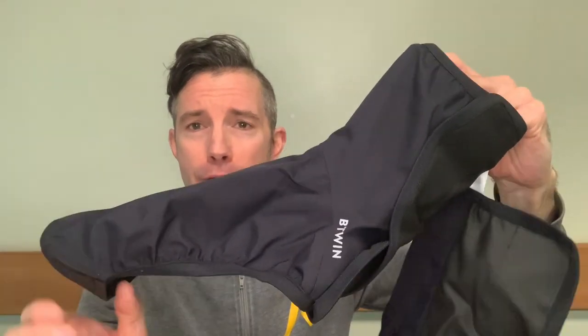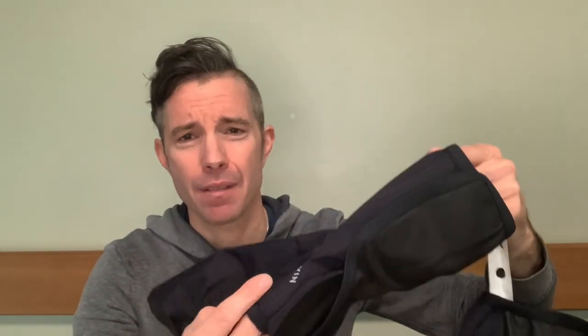They're made of a membrane material in a fetching black colour. There are a couple of reflectives — one on the side, one on the front — but nothing on the rear. That's mainly because you should be wearing these underneath your waterproof trousers, which will probably have reflectives a little bit lower down on the leg anyway. But always handy to know.